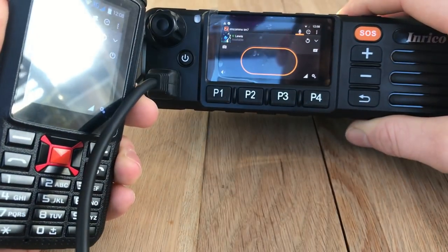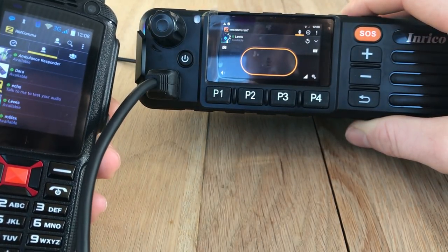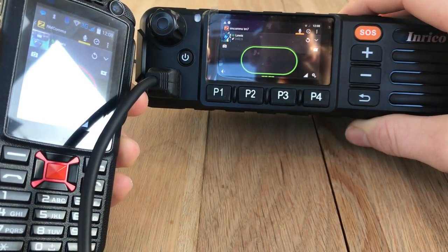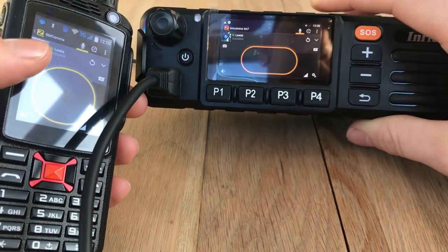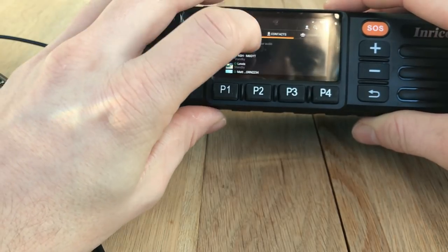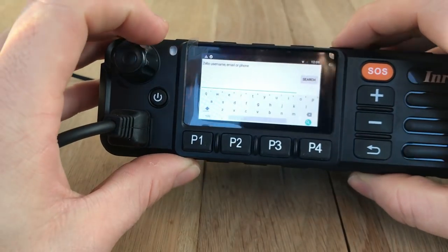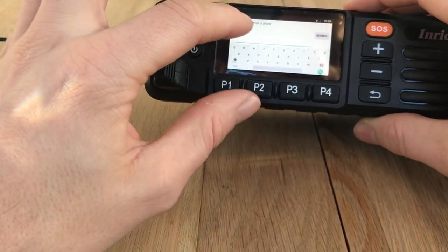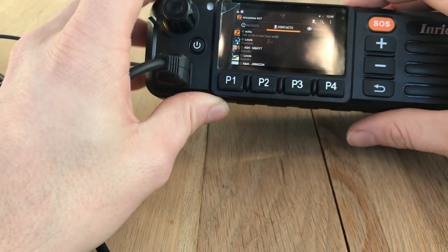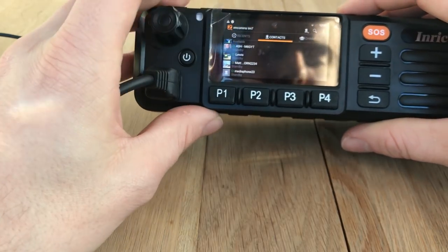You can see what contacts I've got on here. If I click on the F22, I can talk to that device directly. Then if I go on the F22 and click on the Inrico account, I can talk back - so that is device-to-device communication. Going back to contacts, you can click and search a contact by people's names, usernames, or call signs and just add them. It's really simple. These are some of the contacts I've got - I haven't got many on this device yet as I've only just started using it.